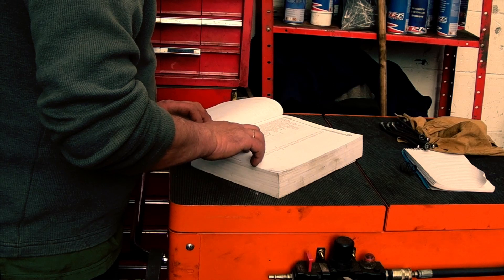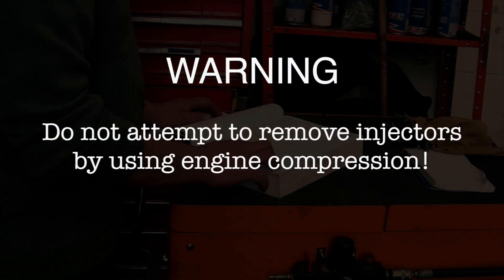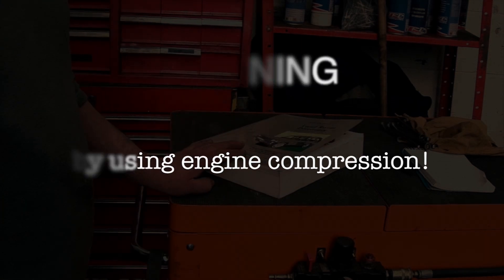What I found amusing with the Land Rover manual is it says: warning, do not attempt to remove injectors by using engine compression. Well, you can imagine what will happen that way.